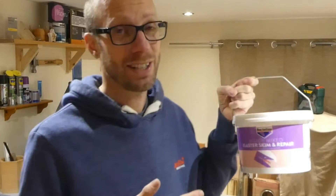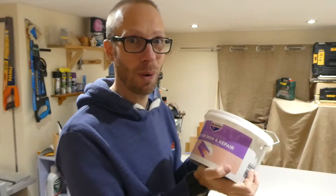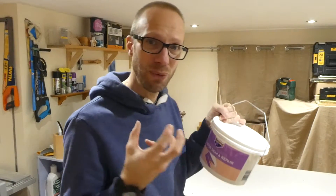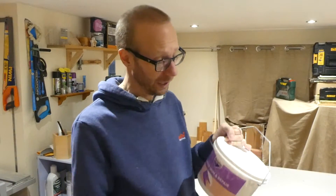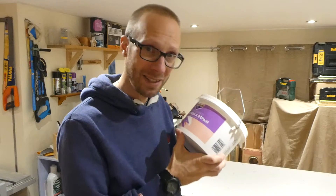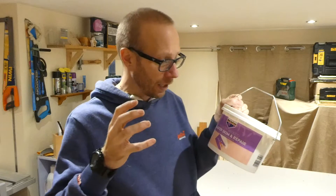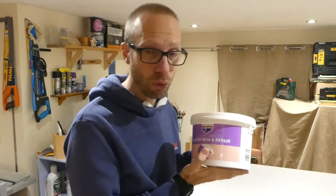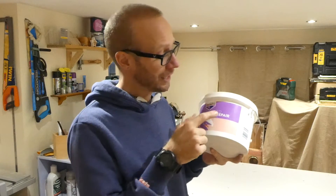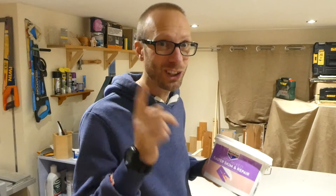This is definitely staying in my van because this is going to be so handy just for those small repairs — you know, rather than using filler and trying to get the filler smooth, and some fillers go off really hard. This is just so easy to apply and it sands really easily as well. But you can only use this for cracks of about three millimeters deep, so if you have got any cracks that are over three millimeters deep, you need to get yourself some Bartolene Ready Mixed Purpose Filler — and if you haven't seen that video yet, go check it out now.